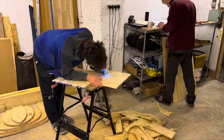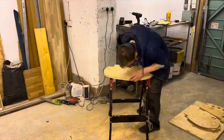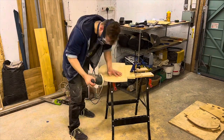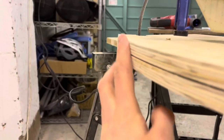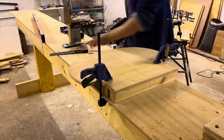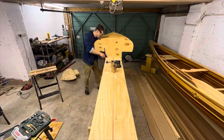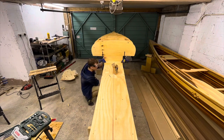The stations are then cut out using a jigsaw, and sanded into a precise final shape. Each station is attached to a square wooden block, then screwed on top of the Strongback, giving the first glimpse of the hull's shape.